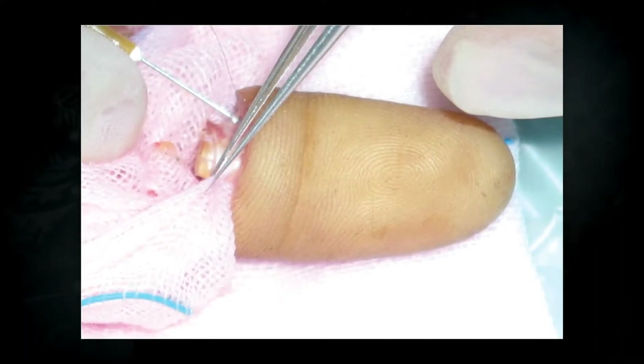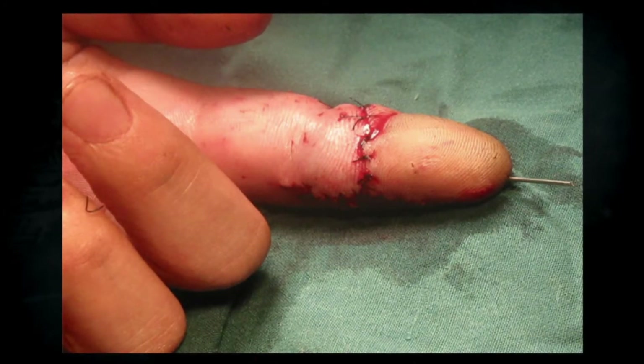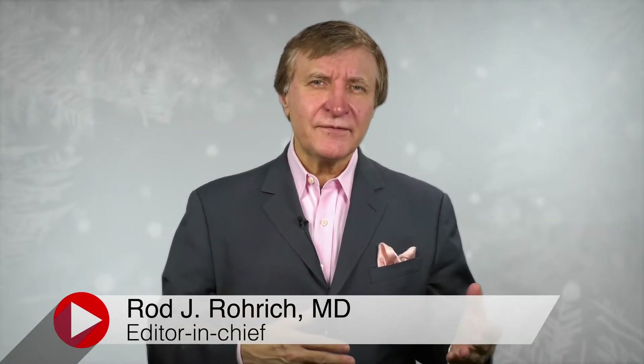If you lose a finger, plastic surgeons may be able to reattach it using microsurgery techniques and technology. Unfortunately, some patients either initially refuse the surgery or can't have the surgery because of organ failure or other issues. Traditionally, these patients would be just out of luck.